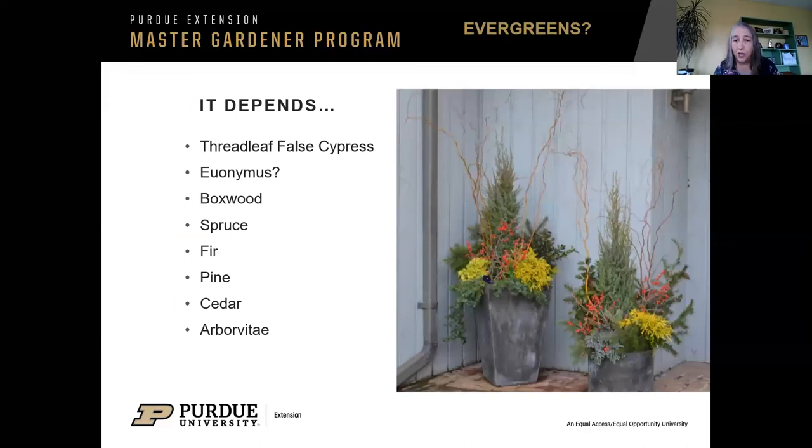What about evergreens? You can take branches and shove them in for fall interest or even through Christmas time. If you have a big enough container and a weatherproof pot, you could keep those there for a long time, but if we have a really rough winter, those things might not come back. Euonymus is no longer sold in the state of Indiana. It has been a very popular landscaping shrub, but is no longer able to be sold because it is invasive. Sometimes you'll still see it in containers or hanging baskets. Here's just a bunch of ideas — white birch logs just sticking out there. Some of these pictures don't necessarily have things available in our area, so I'm just showcasing the ideas on this list.